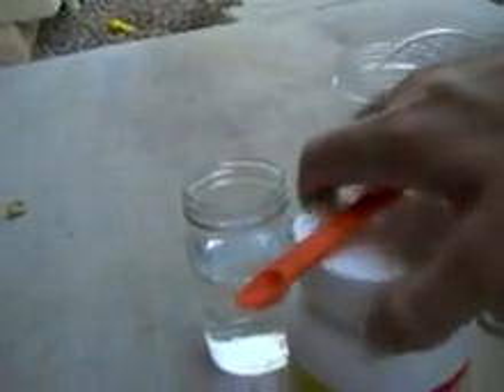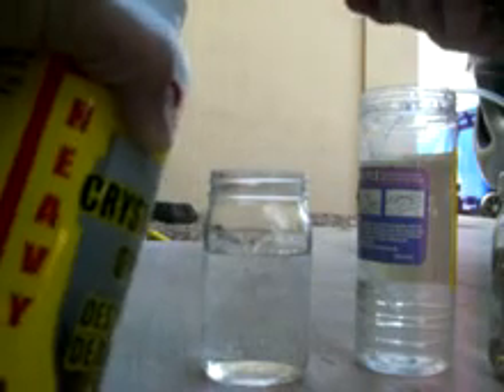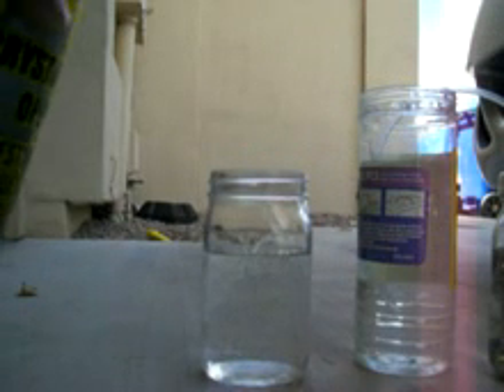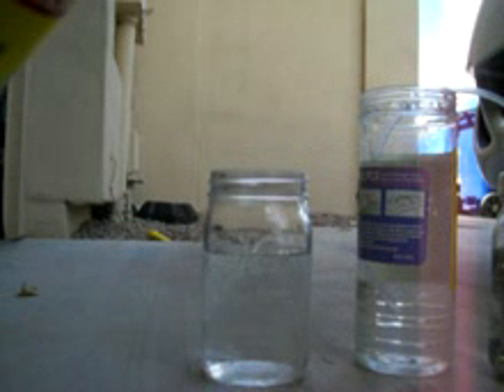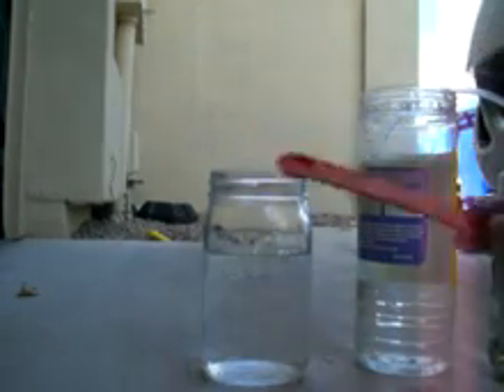You know what, just for kicks real fast, let's bump this up. Let's put another quarter teaspoon of sodium hydroxide into here. That's probably enough. There we go. Remember, this is the one-eighth teaspoon.